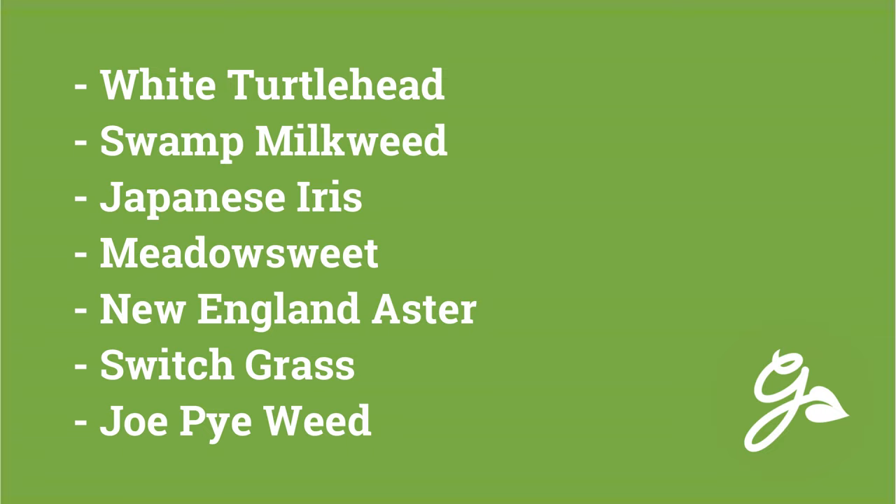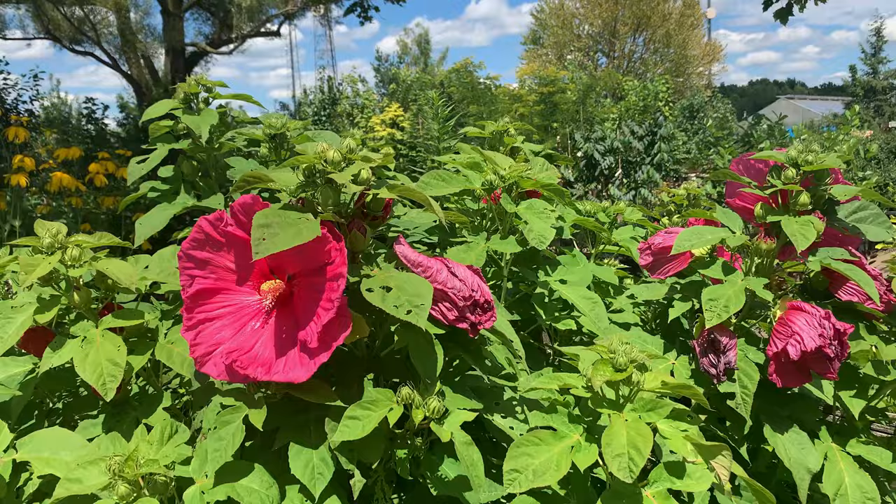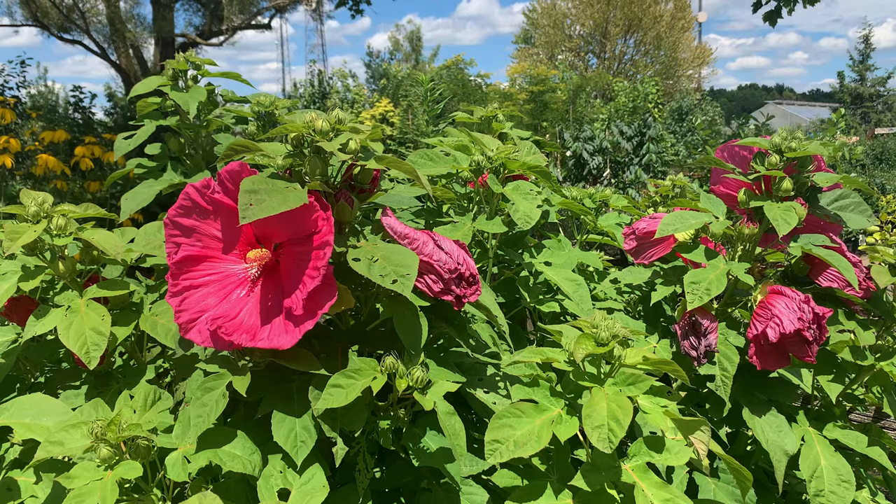Hibiscus is also friendly with other perennial plants that love full sun and moist soil. Mix and match companion plants for spring to fall bloom. For a list of additional companion plants, please check the link in the description below. So now you have the know-how to grow these show-stopping hardy perennials. Let us know in the comments if you will be adding one of these summer bloomers to your landscape. For more information, please visit us at gardeningknowhow.com and subscribe to our channel. Thanks for watching and happy gardening!